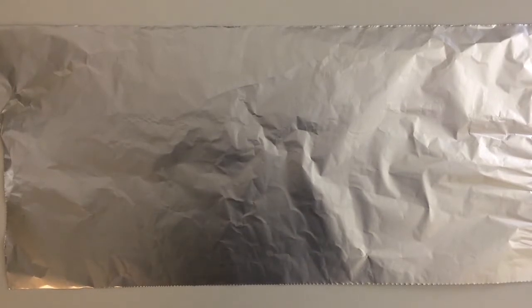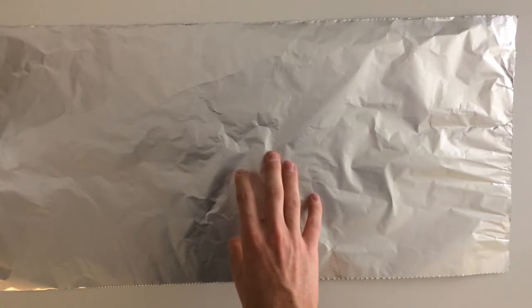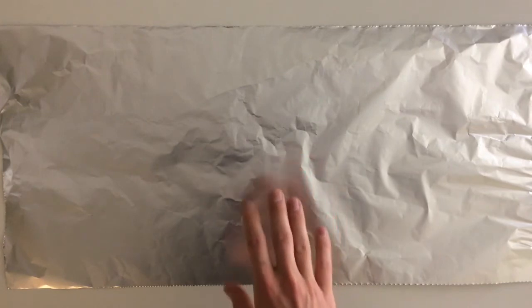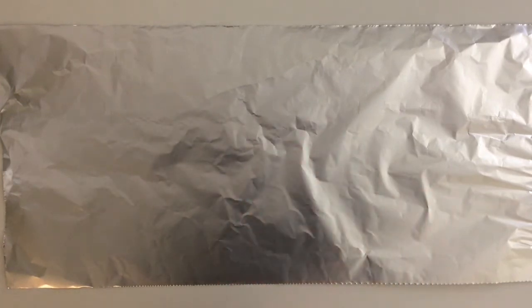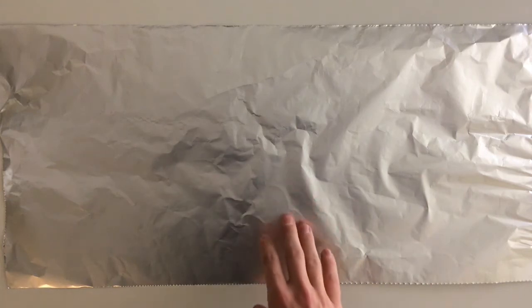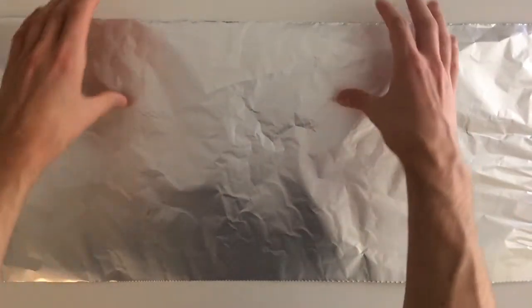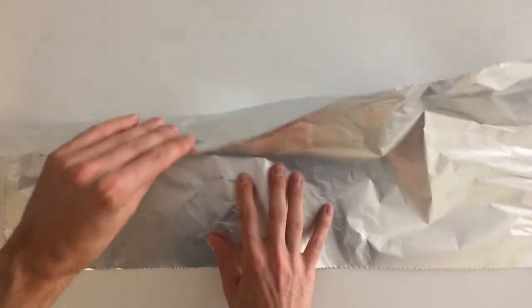Moving on to the aluminum foil windscreen. I have a 25-inch long piece of aluminum foil, which is the correct length for my cook pot. If you have a different size cook pot, you'll have to calculate the appropriate length on your own. Take the foil and fold it in half hot-dog style.